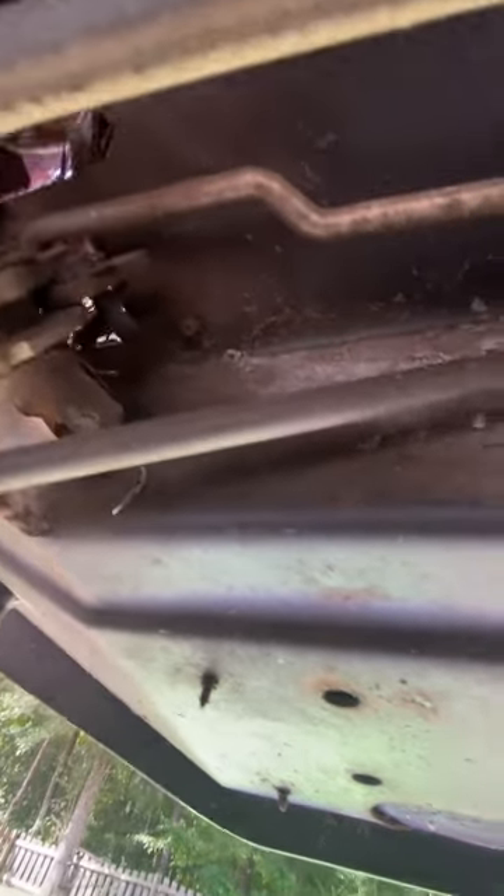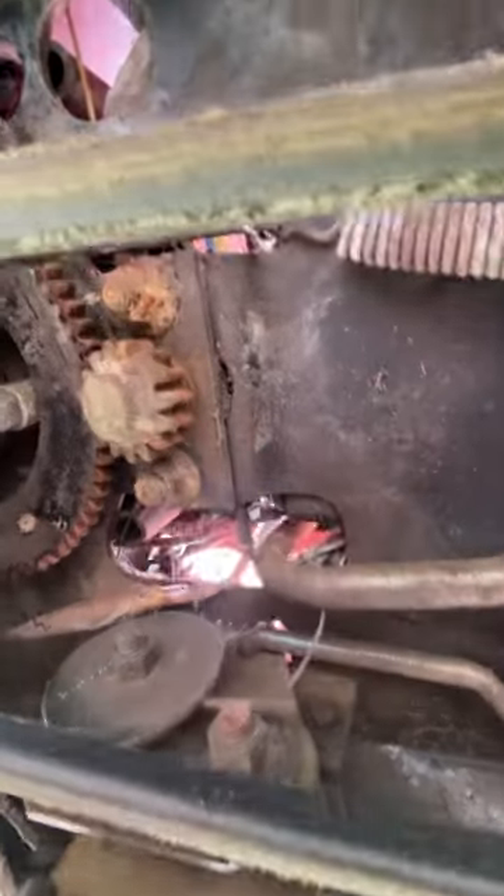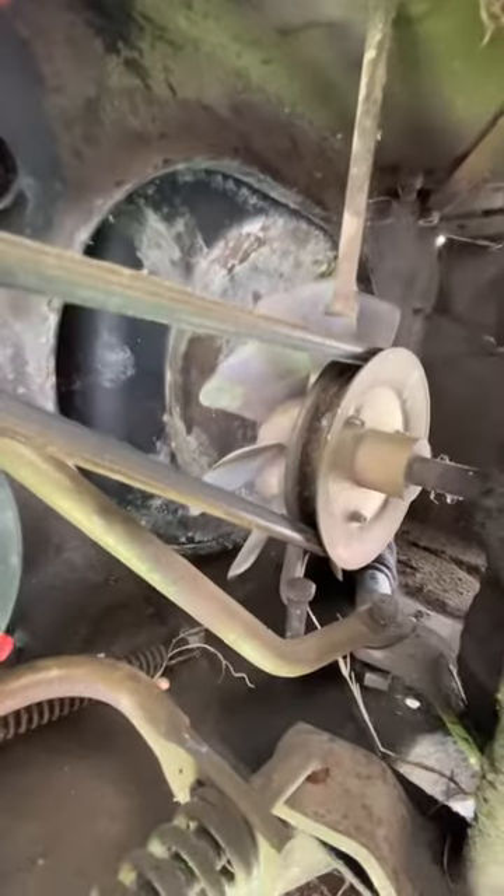We're going to have to fix that, and as you can see on the bottom of this, it is also very old and rusted. Looks bad right now. I'm going to have to clean it to work on it, probably, but right now I'm just trying to fix these brakes today so they can work.